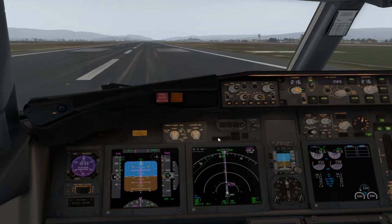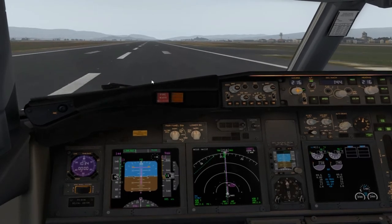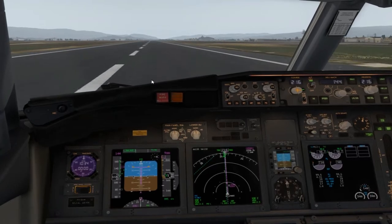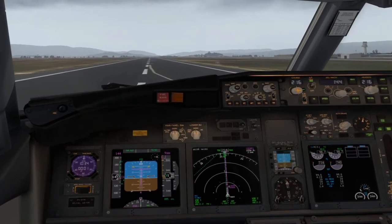Sí que es verdad que con este avión se puede despegar con el modo NAV puesto, yo lo pongo más tarde. 80% — checked. Ahí no, vamos al eje. V1. Rotamos.